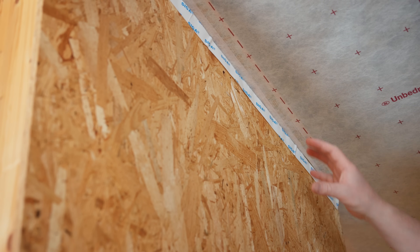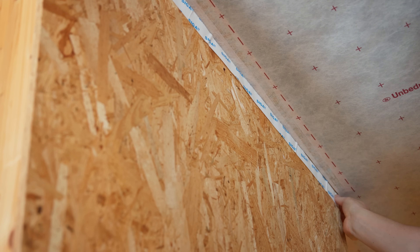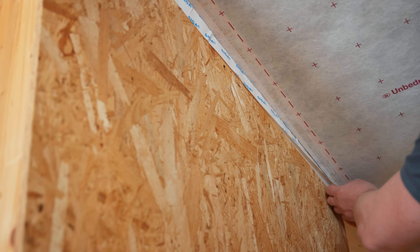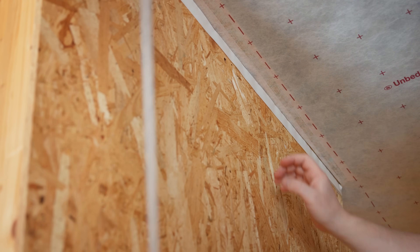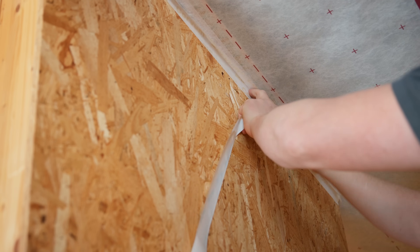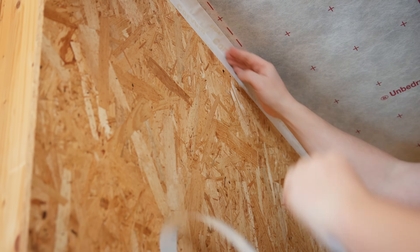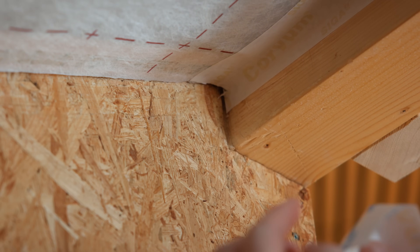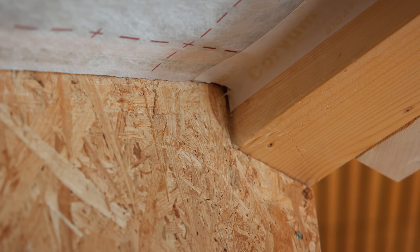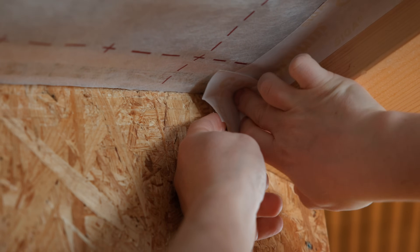Corner joints like this, between the vapor control layer and the OSB board, can easily be connected with Corvum 3030. To do this, Corvum is applied precisely in the corner, unfolded and sealed in place. For tight corners, a short piece of Corvum can be prepared and folded accordingly. The separating strip is already removed and the corner can be positioned precisely.